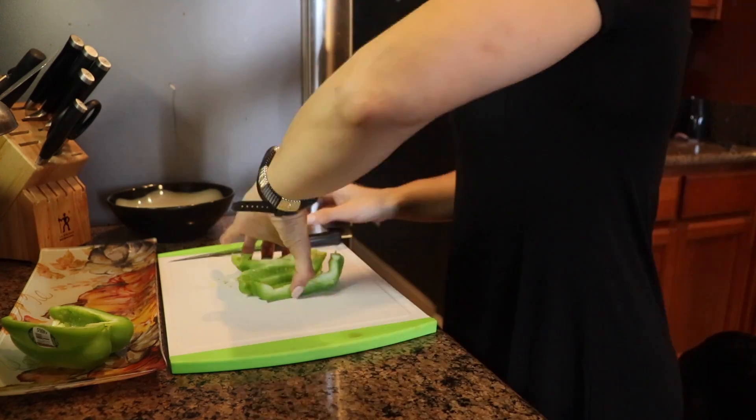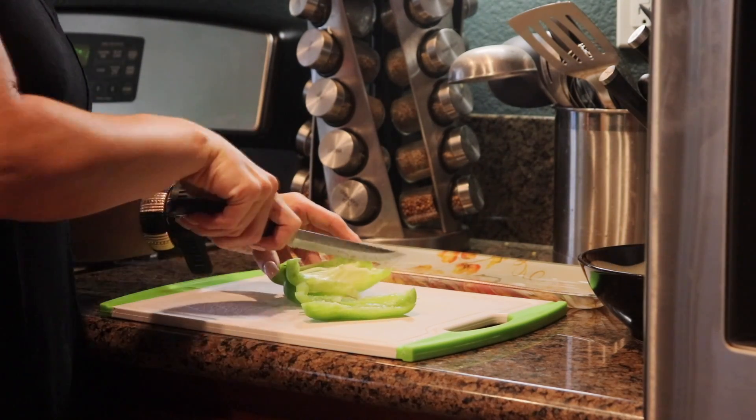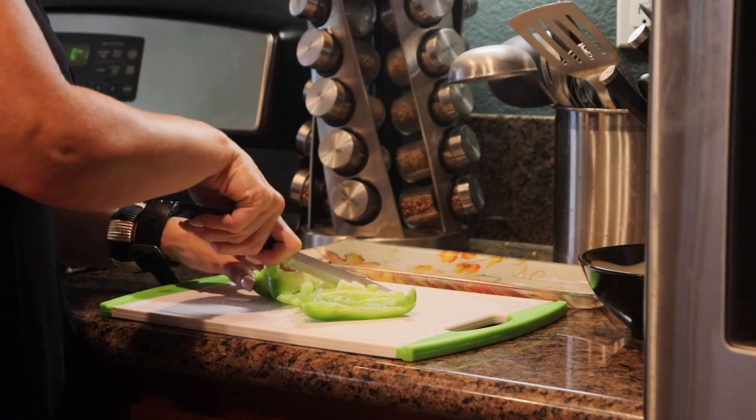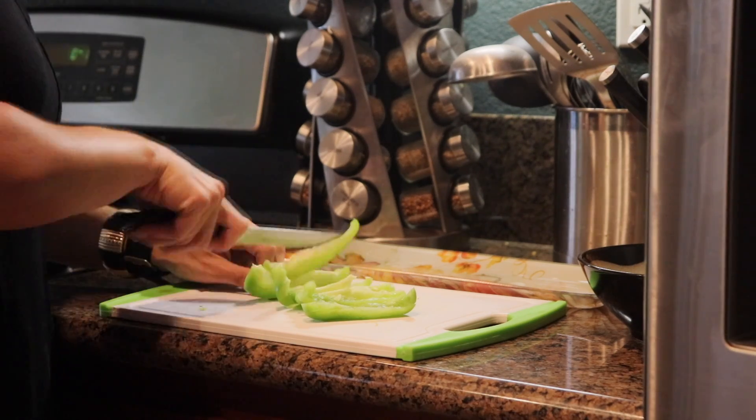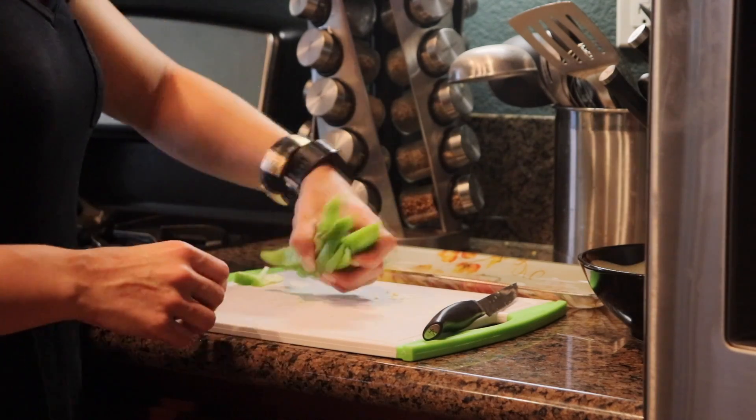I already have the rice started, so we're going to go ahead and slice the bell peppers and yellow onion. I start with the bell peppers first so there's not onion all over the cutting board while I'm cutting the bell peppers.